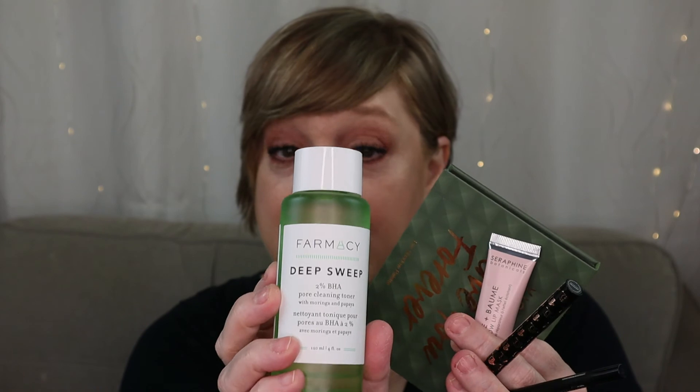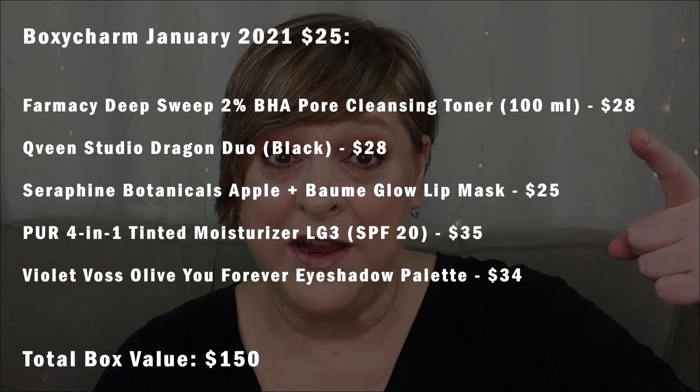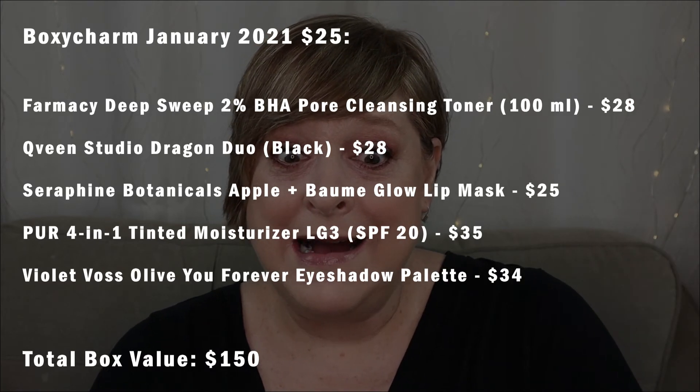Let's recap what we got in the month of January. We got a Violet Voss palette, an interesting lip mask from a brand I'm not familiar with, a duo of eyeliners, a lovely toner from Pharmacy, and a 4-in-1 tinted moisturizer from Pure. That is a pretty good box. 2021, you're starting off right. I'm going to list on the screen the complete box value. I don't have anything bad to say — that was BoxyCharm. Good job, BoxyCharm.